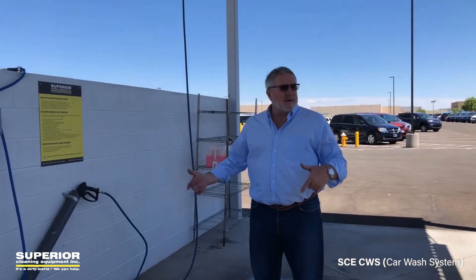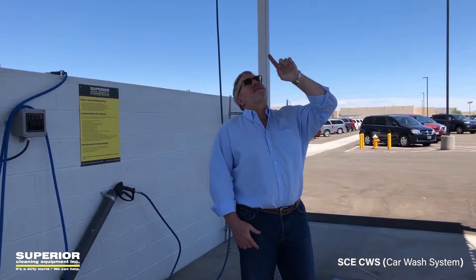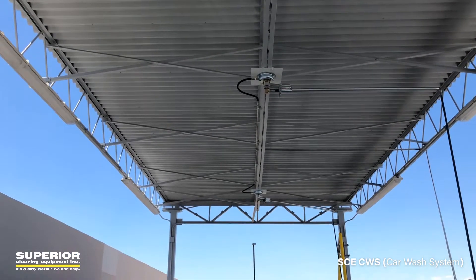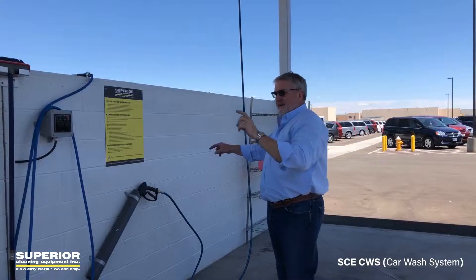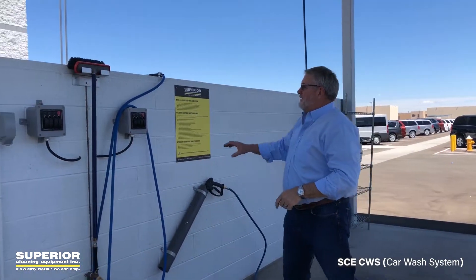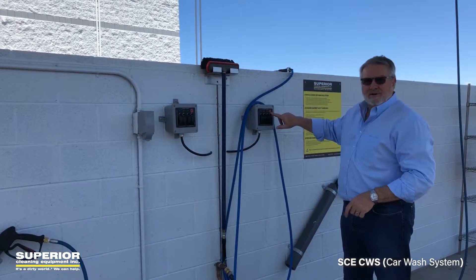So as we're walking through the bay here, you can see we've got two booms that we installed. Our technician installed separate plates — built custom plates — and then attached them to the top. And they come down with a gun here and a gun there. We've got two remote boxes, and they have pump, foam brush, soap, and air dry.